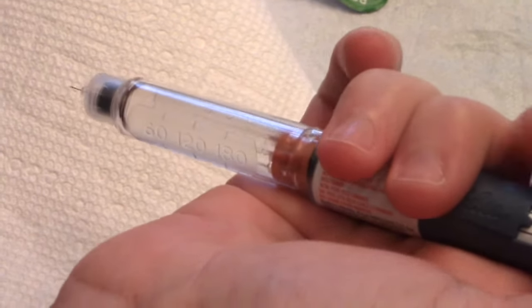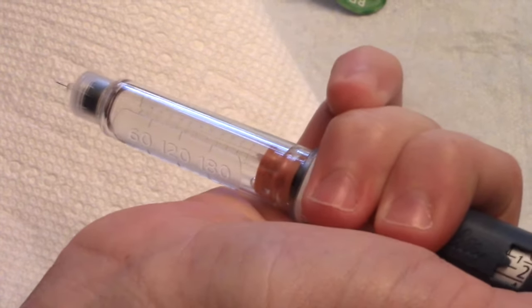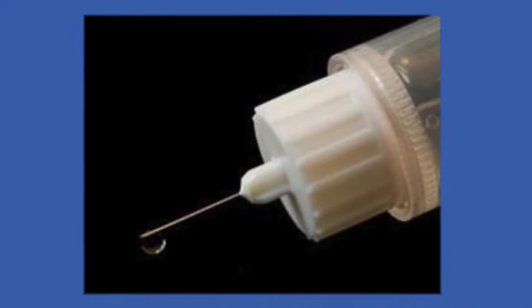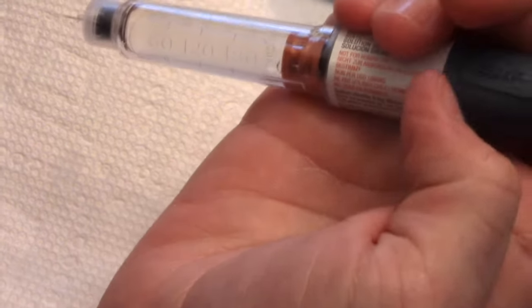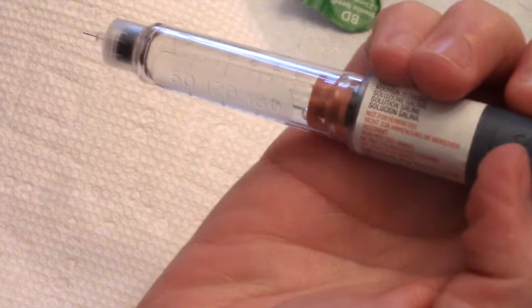When you push down on the top, you'll want to see fluid coming through the tip of the needle. That way we know it's primed. Do this step anytime before you administer insulin using an insulin pen.